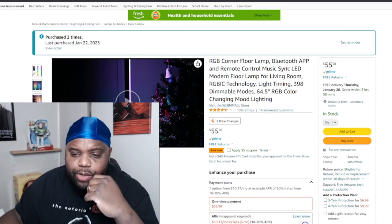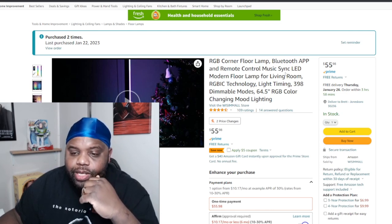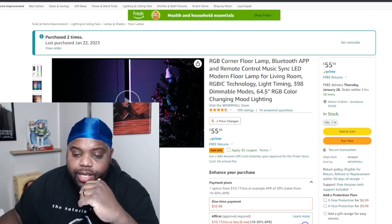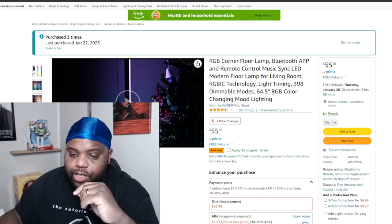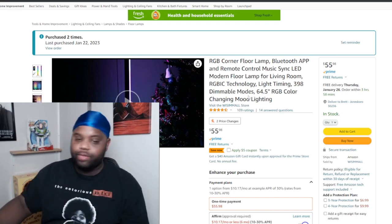It's an RGB corner lamp with Bluetooth app and remote control, music sync, LED modern floor lamp for living room. RGB IC technology lighting, timing, 398 dimmable modes, 64.5 inch RGB color changing mood lighting.